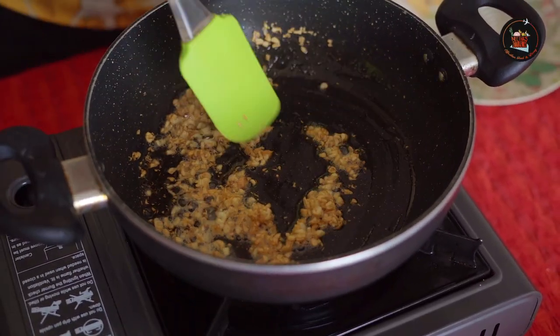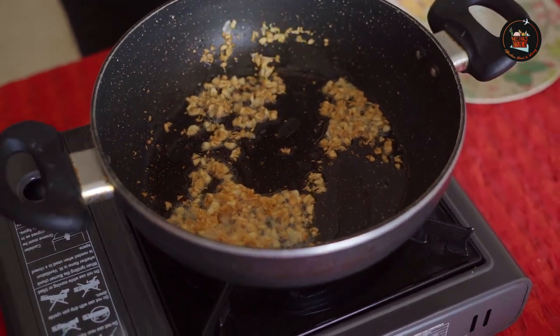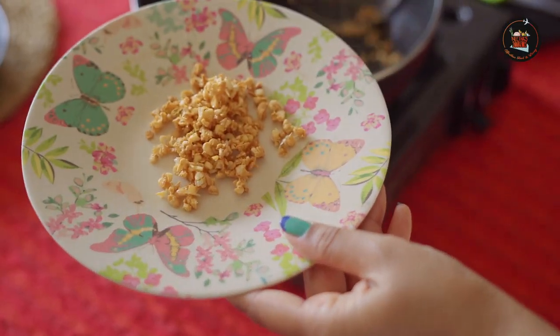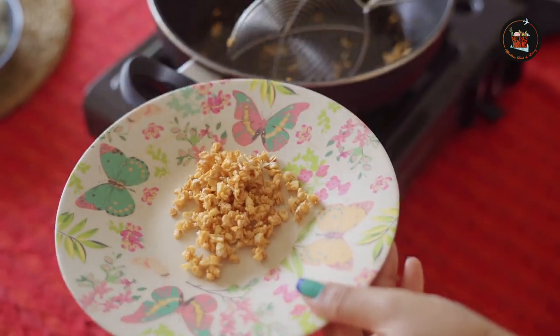Now this is the colour that we are looking at — see, it's turned light golden in colour. Now we will transfer the fried garlic to another plate and set it aside.